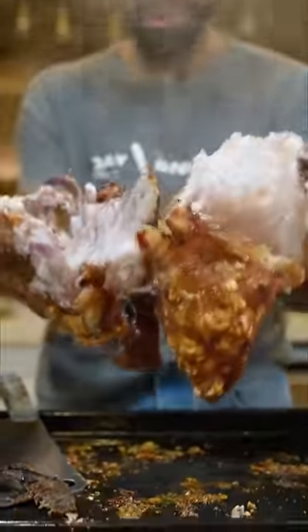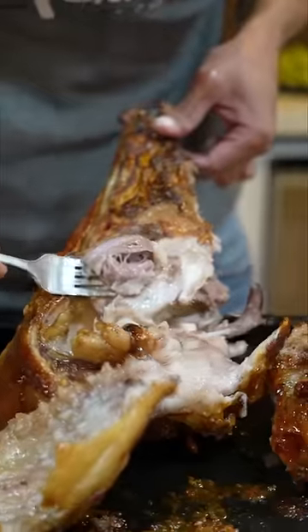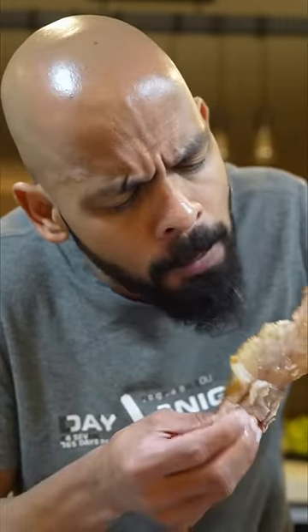Look at that. Beautiful. Melt in the mouth. Our favorite bit is crispy skin. Do you want to make it crispy?